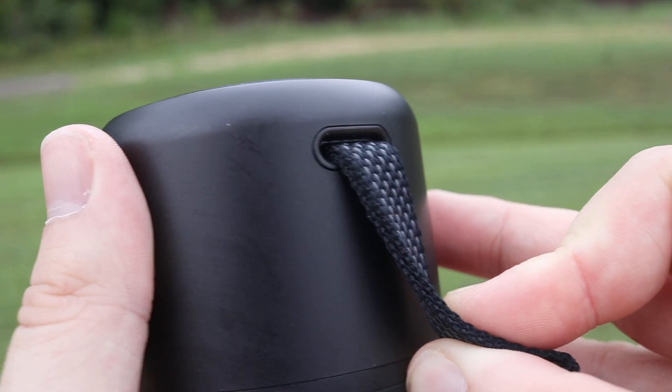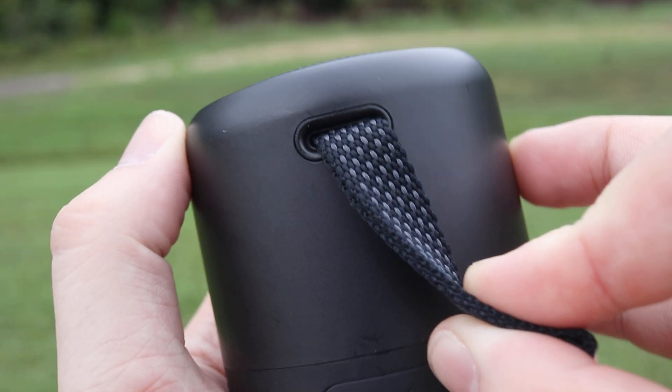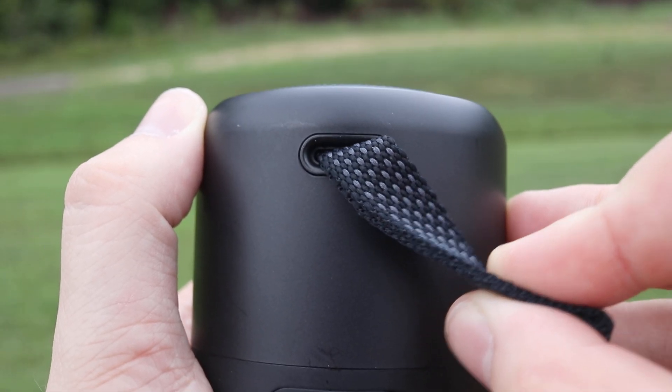On the side of the Mini 3, you'll see the nice fabric loop that's attached internally, and this seems pretty strong, so you should have no issues with hanging it in places without it breaking.